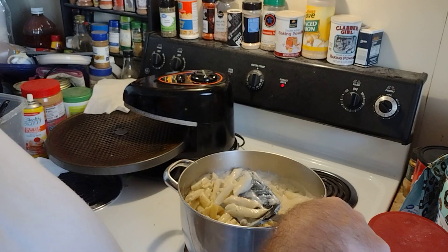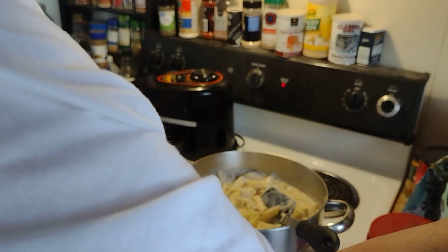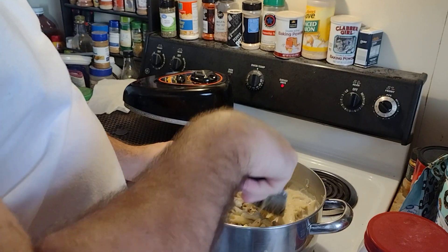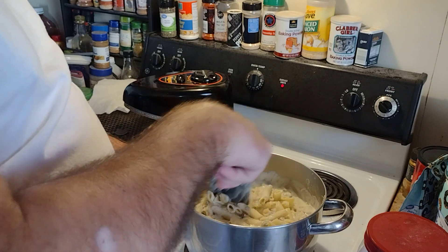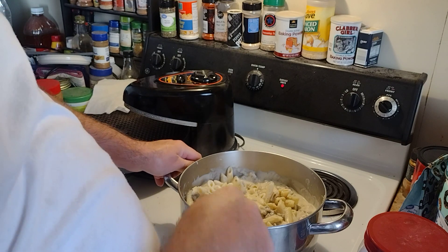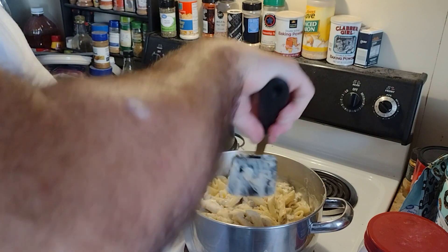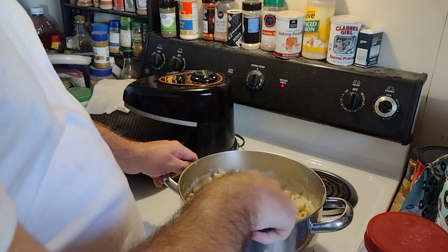I use that dry gravy mix — I always use pre-made dry gravy mix. I'll show you. I use this stuff right here. The only thing I added was a little butter, about a third of a stick of butter this time. And then I added about a half a cup of heavy whipping cream. Didn't add any extra spices at all, because that gravy mix comes already spiced.